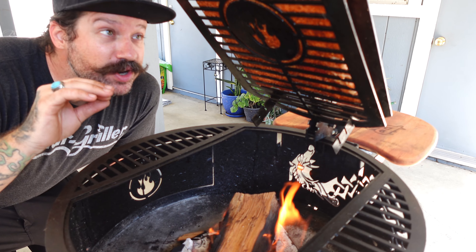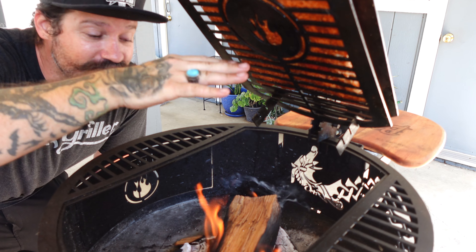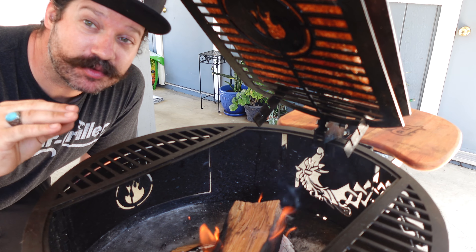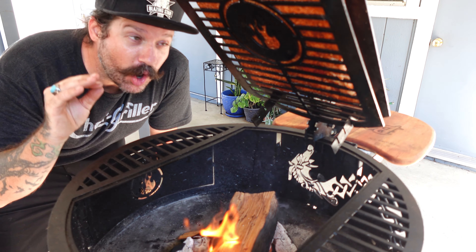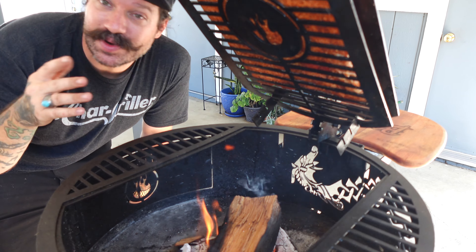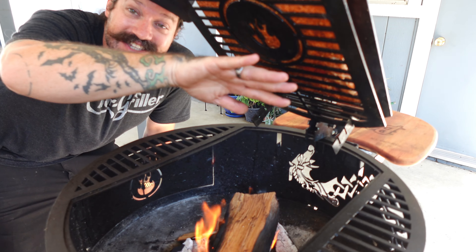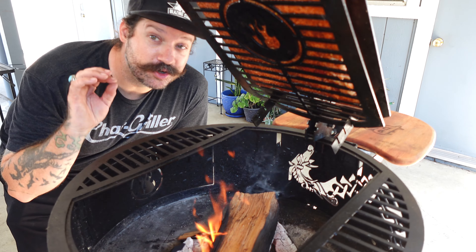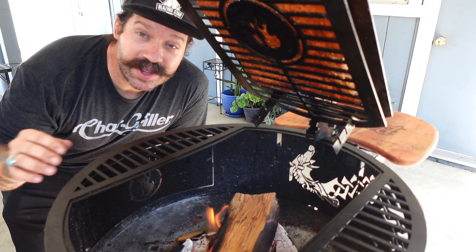You'll notice I've put the fat side facing the heat — that fat is gonna protect the meat from getting overcooked. The rule of thumb on open fire cooking: you want to be able to hold your hand here for eight seconds, which is around 300 degrees or so. If it's less than eight seconds you're too hot, if it's more than eight seconds the temperature's too low.